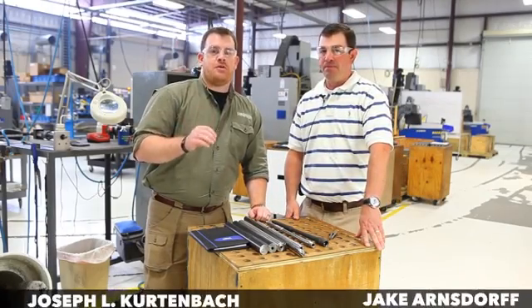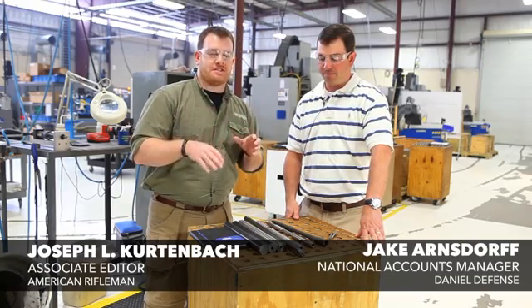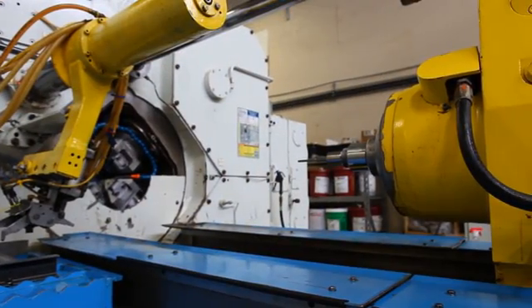We're here at the Daner Defense Factory with Jake Arnsdorf, who's going to walk us through the barrel making process. We start from everything from barrel blank, how it gets turned through the hammer forging machine, and then on to the final product. Jake, why don't you run us through it?